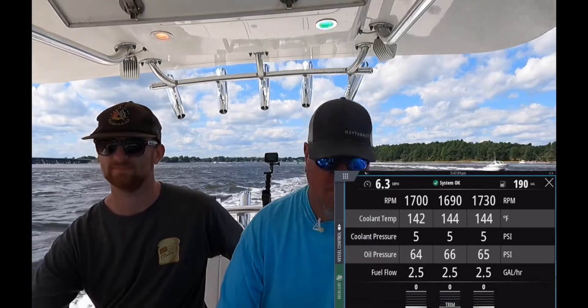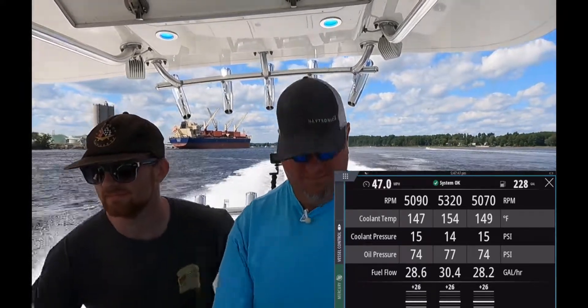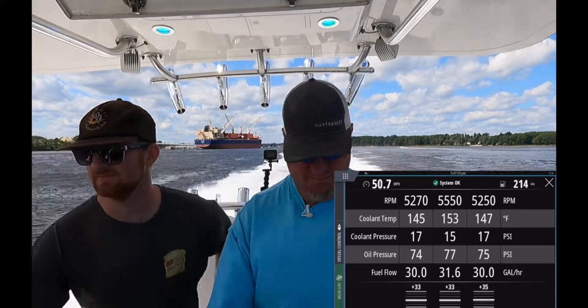And this is with no active trim. So here we go, we're going to punch it up. There we are — full tuck and we are doing 4,600 RPMs. We're seeing 43 miles an hour with that. Now we go ahead and we bring that trim up. Really start fighting that current here.